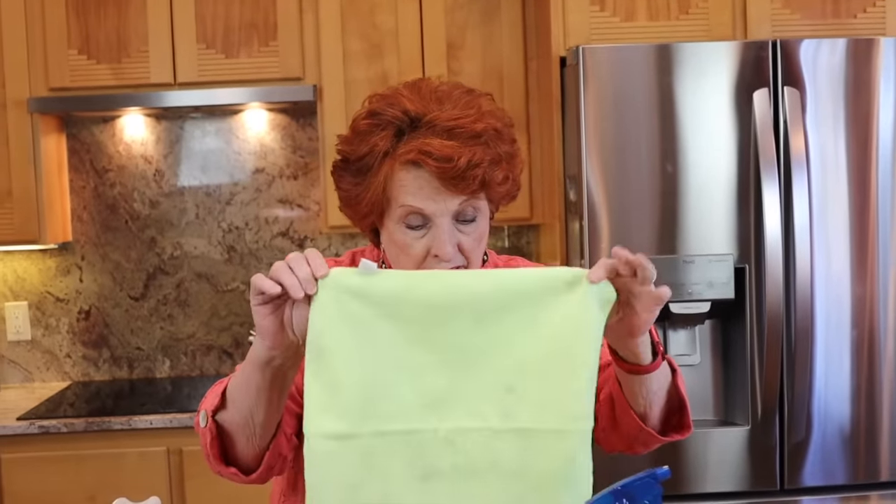There are certainly things you should never use on stainless steel. Never use steel wool. If you have something stuck on there, like hardened bread dough, either try to pop it off with your fingernail going up and not in, or dampen it until it softens and you can get it off. Generally, I simply wipe my refrigerator with one of these microfiber cloths that's just damp with water, and it seems to do just fine.